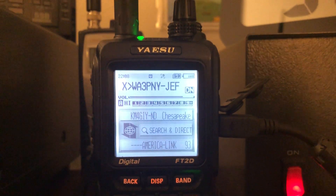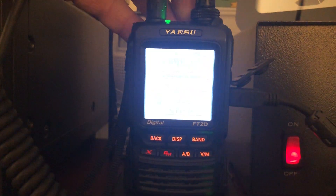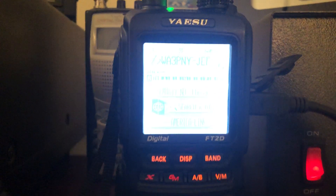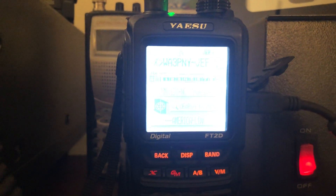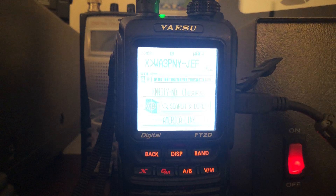If you did not receive a new letter, it may be because your email address is not listed. This is the Saturday night AmericaLink WiresX net. It runs every Saturday night at 9 o'clock Eastern, and there are tons and tons of check-ins.